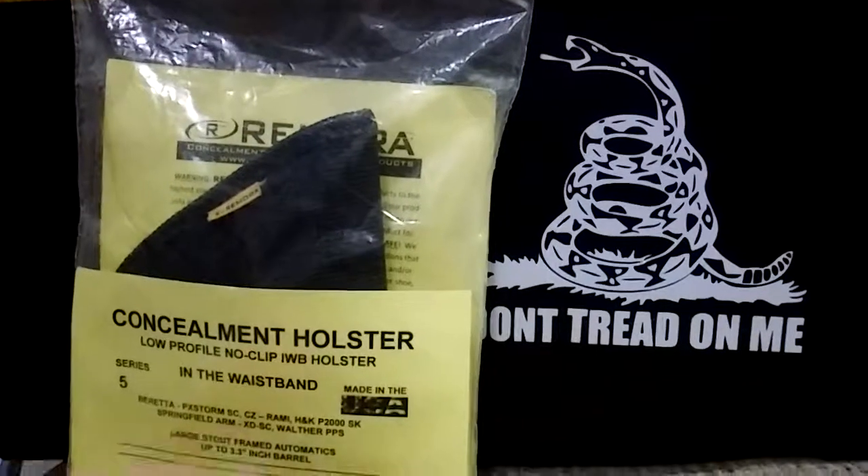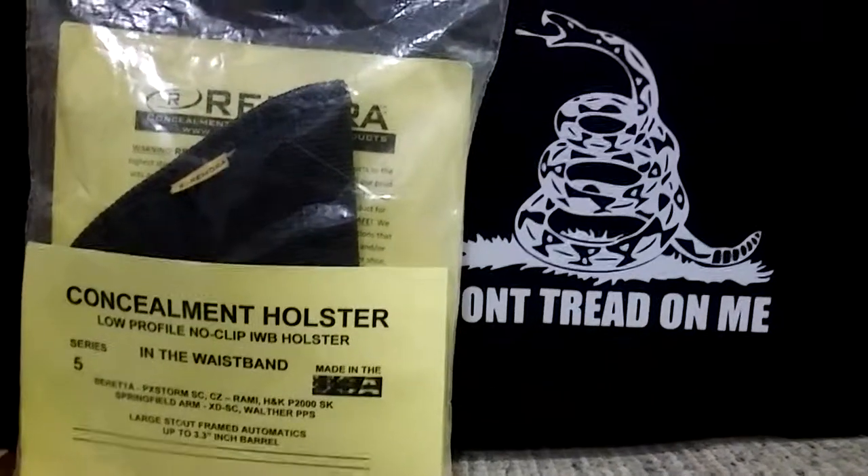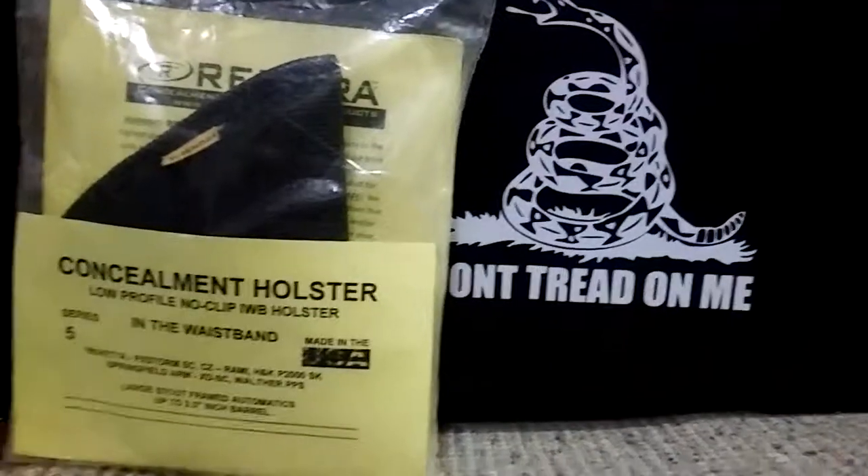It's good. I suggest you check it out. I'm about to get it for my Glocks as well. Have a good day, everybody.